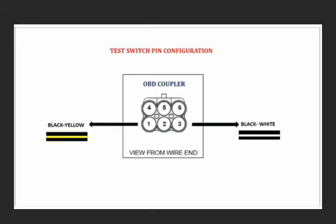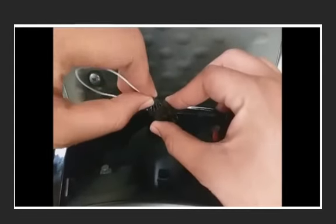Quickly locate the black-yellow and black-white wires on the diagnostic coupler. Connect both pins using a wire or a jumper pin through the coupler.